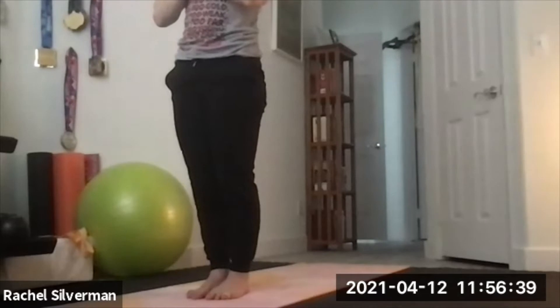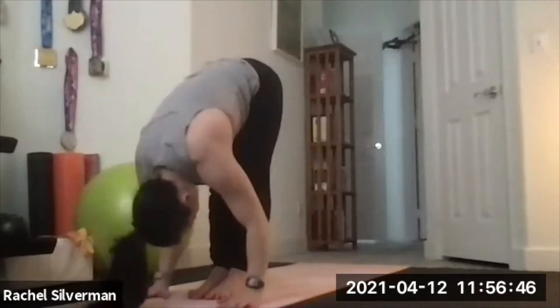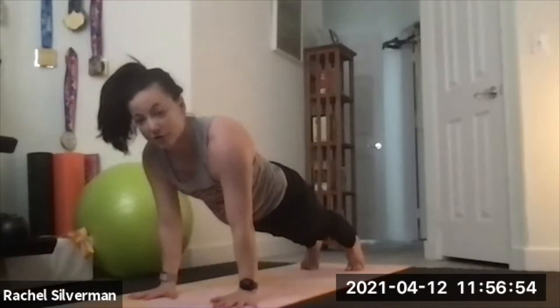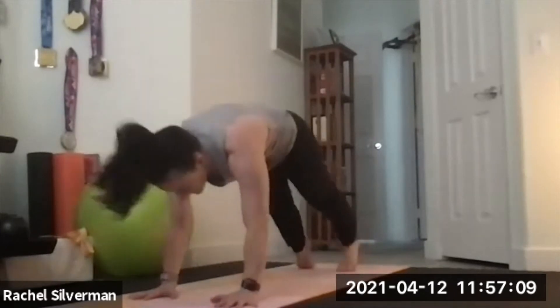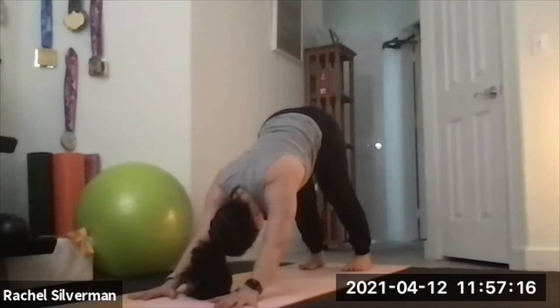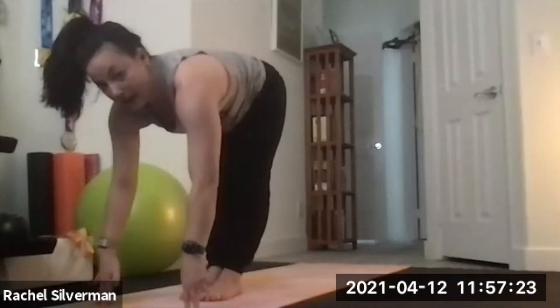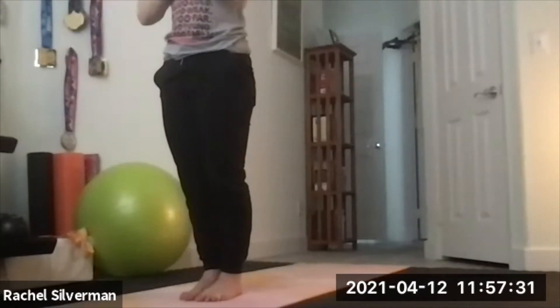Sun Salutation A — Surya Namaskara A. Inhale, reach arms up. Exhale, swan dive down. Inhale, flat back. Exhale, step to plank — you can stay on the toes or put those knees back down. Chaturanga, low push-up, hug the elbows and lower halfway. Flip over to the tops of the feet, inhale up dog — engage your quads, make sure your kneecaps are off the floor — or stay in cobra. Exhale, down dog. Look forward, step both feet to meet your hands. Inhale, lengthen flat back. Exhale, forward fold. Inhale, reverse swan dive all the way up. Exhale, hands to heart center.